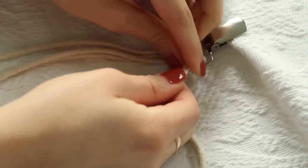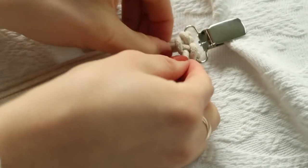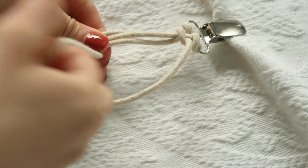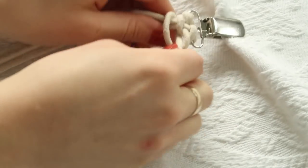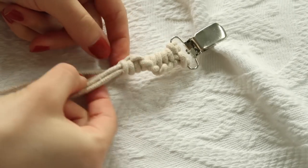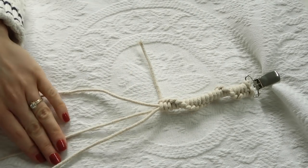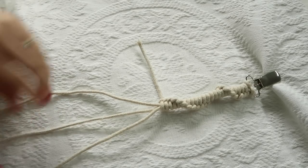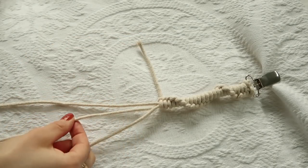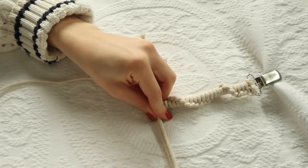It doesn't look like much yet, but all you're going to do — this is the easiest knot — make sure it's really nice and tight so no string is wasted. Just keep repeating that step: make a 'p', tuck it under, pull it through, and tighten it up. You'll see this little spiral start to happen. Once you have your little braided string done, you're going to make the pacifier loop that will hold the pacifier.